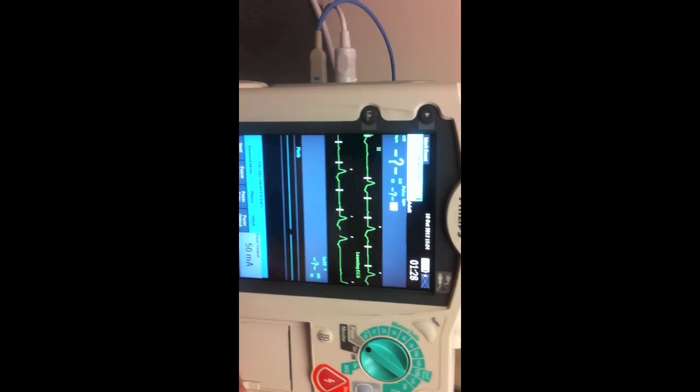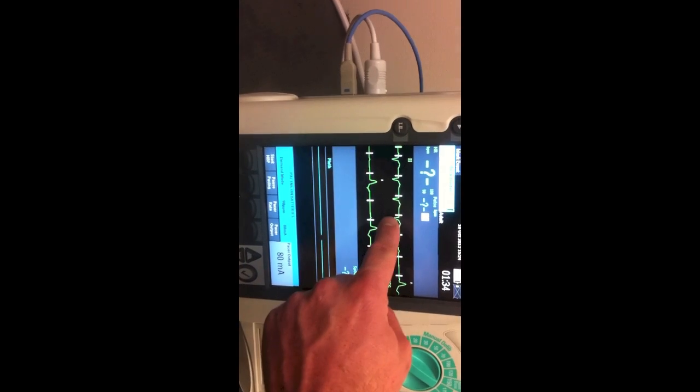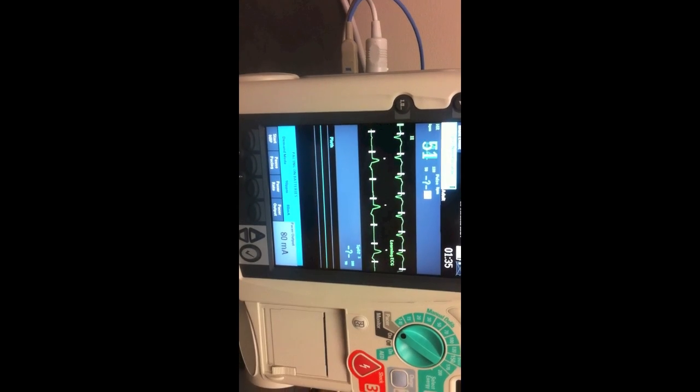We aren't getting full capture, so we're going to run the pacing output higher until we get a pacing spike for every QRS complex.